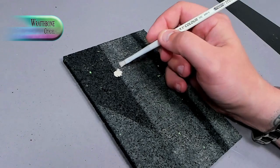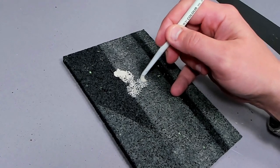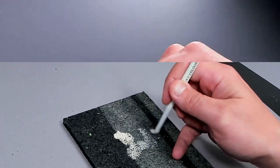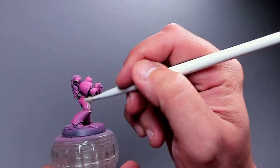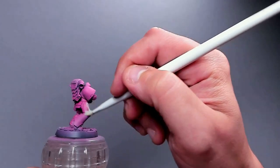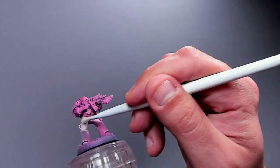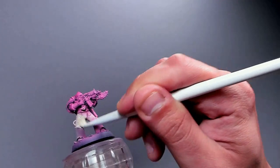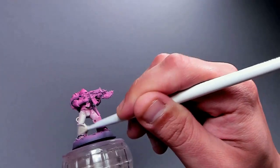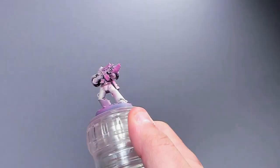Starting with the Imperial Fists — they're quite simple to paint even though it is yellow. The simplest way is with rattle cans and airbrushes, but I wanted to show it's quite simple just with a brush. I'm using Pink Horror underneath and then dry brushing Wraithbone on top of that quite heavy-handedly, so we just get a hint of pink here and there. This will really help with the next step, which is the Imperial Fists contrast paint.